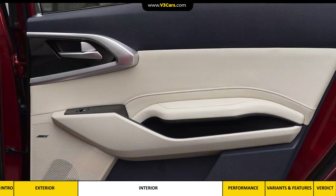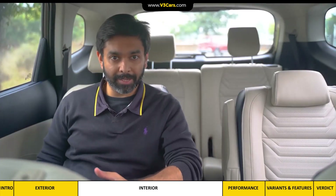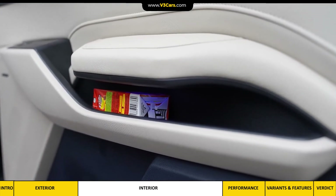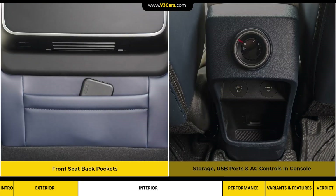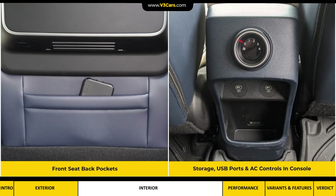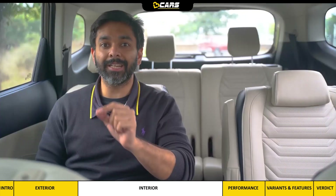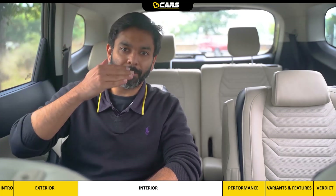There is one attached armrest on the captain seats and a door armrest with leather finish on the other side — both are usable. Like the front door armrest, the rear door armrest is also a storage space lit by ambient light, with two bottle holders in the rear door. There are back pockets in the front seats, phone storage behind the center console with air vents, two USB-C ports in the center console, and a stylish airflow control dial for roof-mounted air vents that lets you control air direction.